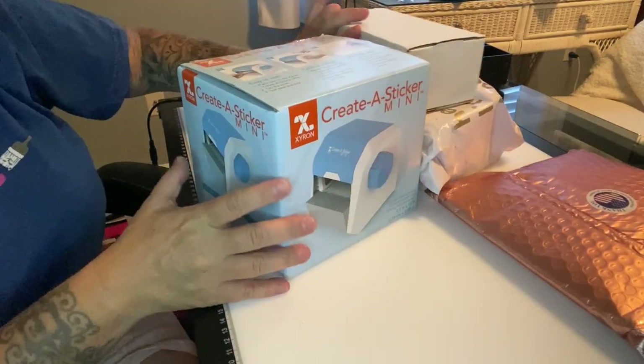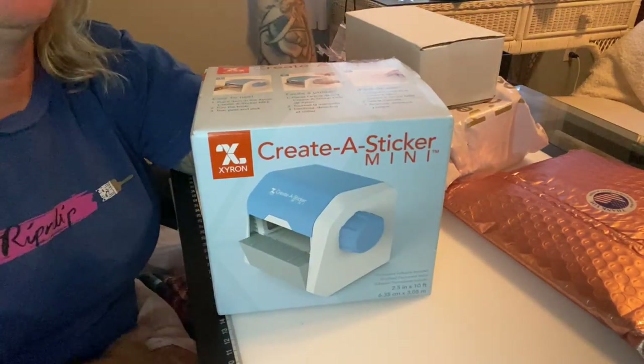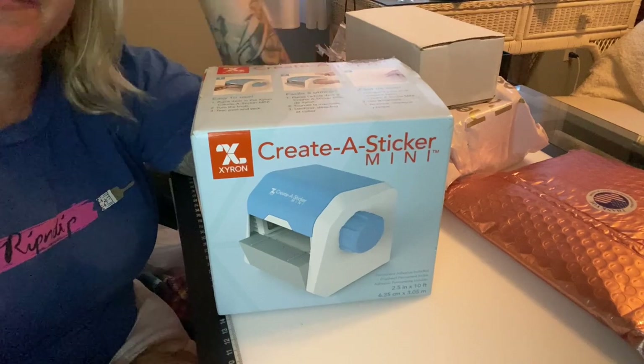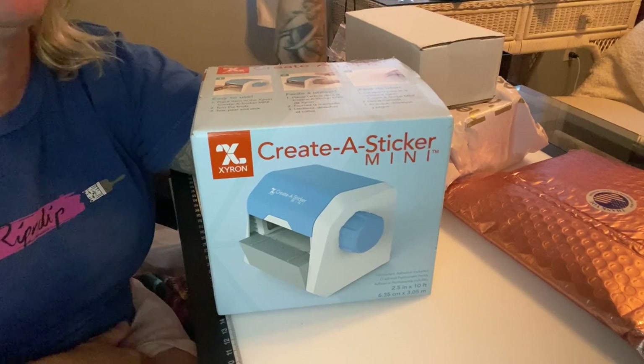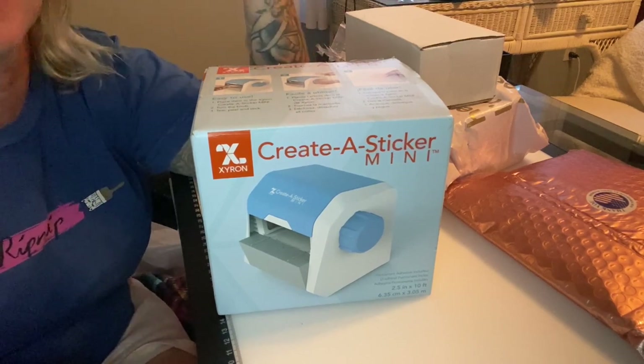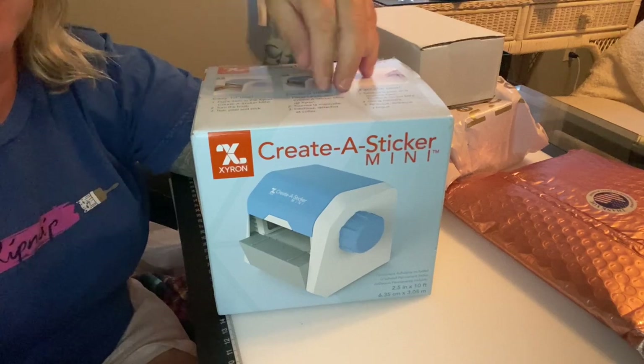First up — I always hear my fellow creators talking about using your Xyron sticker maker, and I kept saying I need to get one. I finally got one!